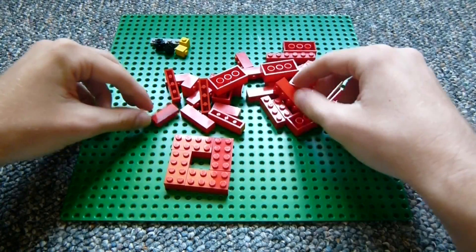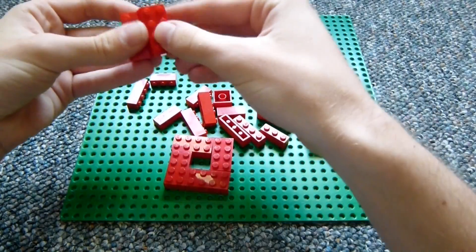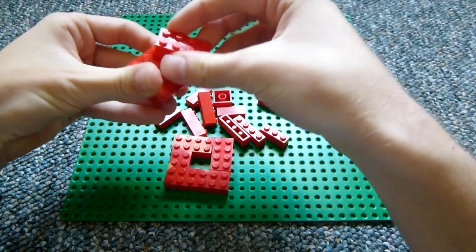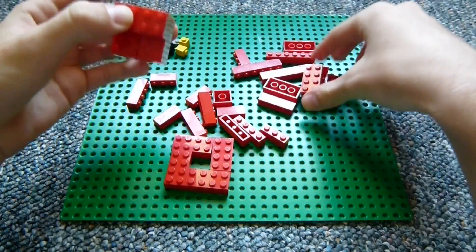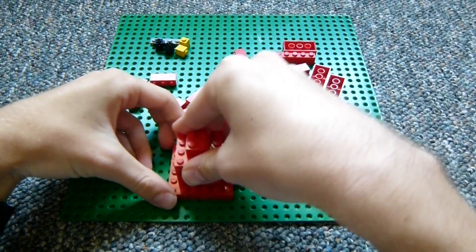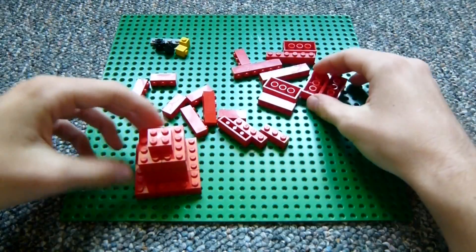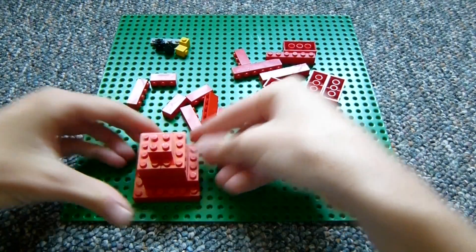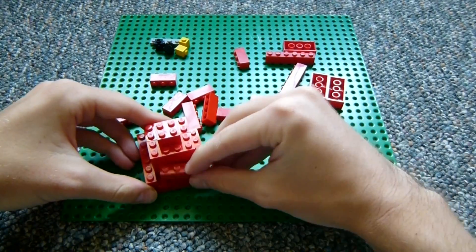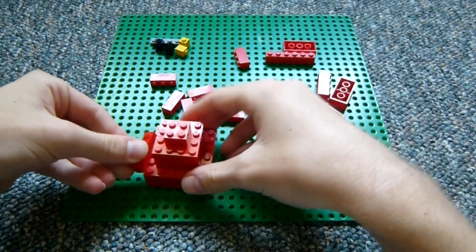Once you start thinking about bricks in terms of smaller units of their height and width — it's easy to think of bricks as 3 plates tall, which becomes pretty obvious if you've been building a little bit — but once you start thinking of them as 5 units wide and 6 units tall, other possibilities start to open up. You start to notice that certain pieces might have an indent or a size for a portion of them of 1 sixth of a brick.